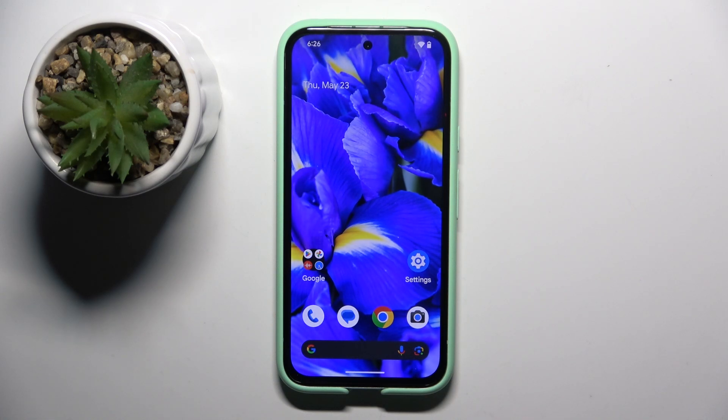Welcome guys to Tutorial Info channel. In front of me is the Google Pixel 8a, and in this video I'm going to show you how to check the Wi-Fi password on this device.